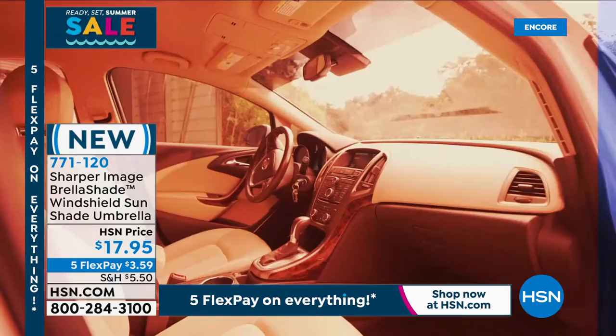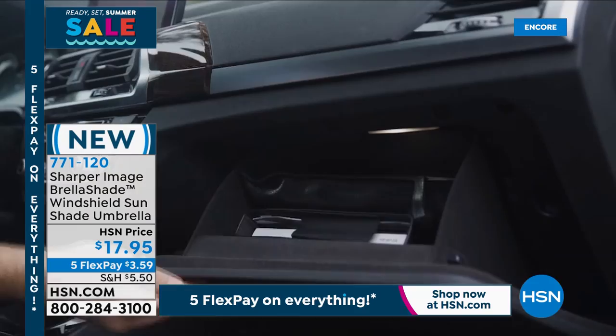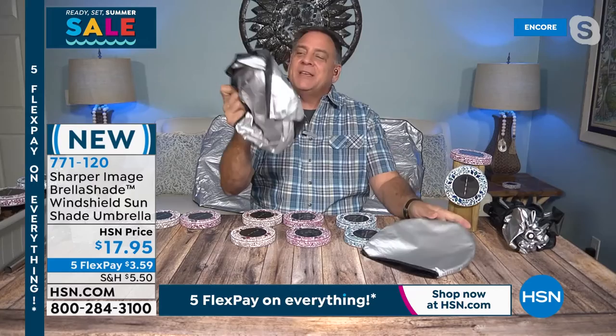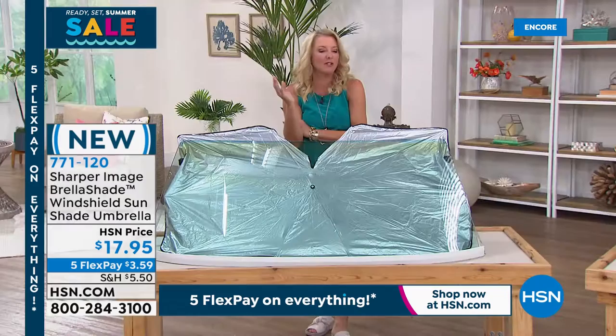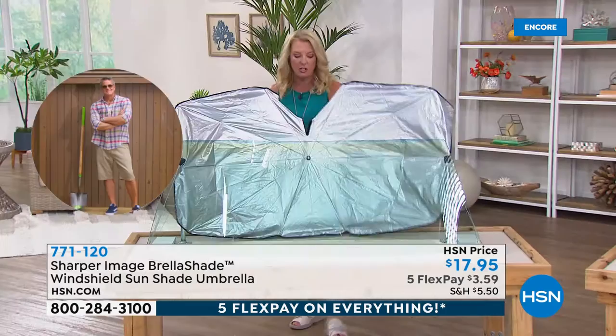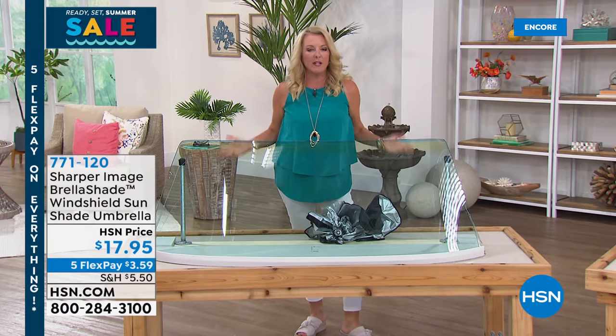Lou can use it in his big truck, his wife Kelly can use it in her Jeep with its smaller, flatter windshield — it conforms to the shape of any vehicle. When you're done, you just put it away: it fits in a glove box, center console, or door pocket. Contrast that with the old style sunshade — which springs open wildly when you remove it and can never be folded back correctly. With the Brella Shade, you fold it up and place it on the seat beside you. Your car will be so much cooler.